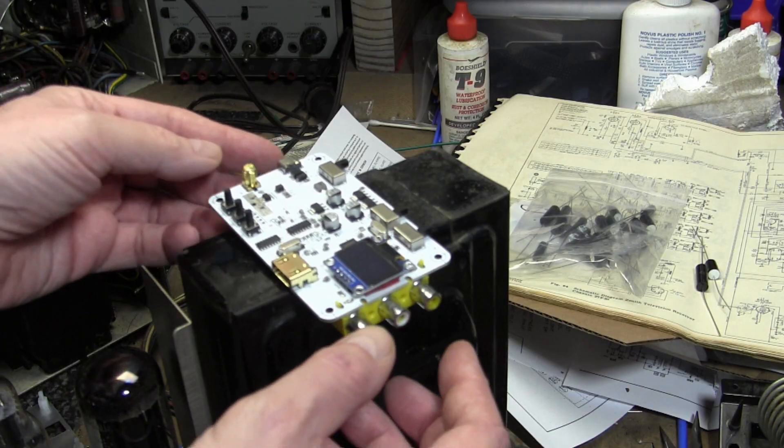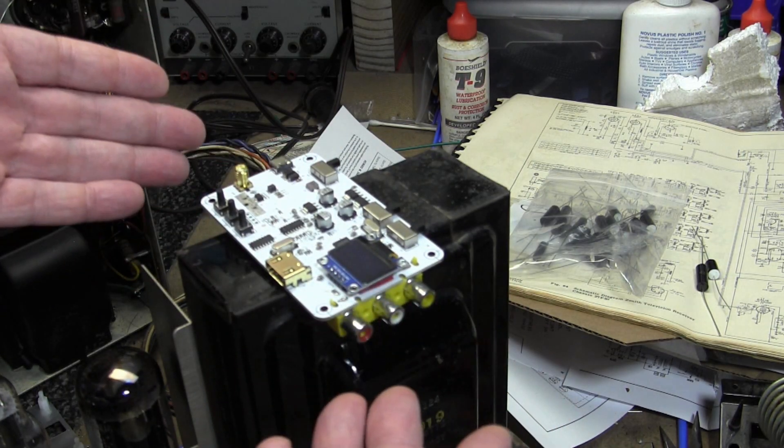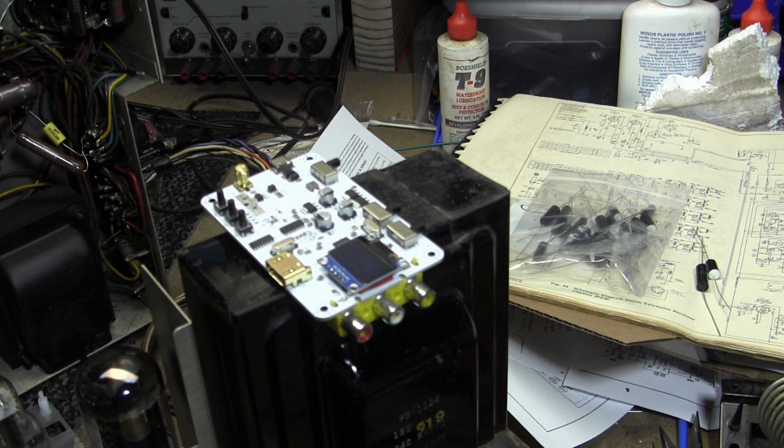I showed you the higher power one before — this is the low power one. There's also an FM-only version of this, and I'm sure there are other variants. Maybe you could contact somebody that's making these — they're all made in China. It might be tough to track somebody down, but the source code has got to be out there somewhere.